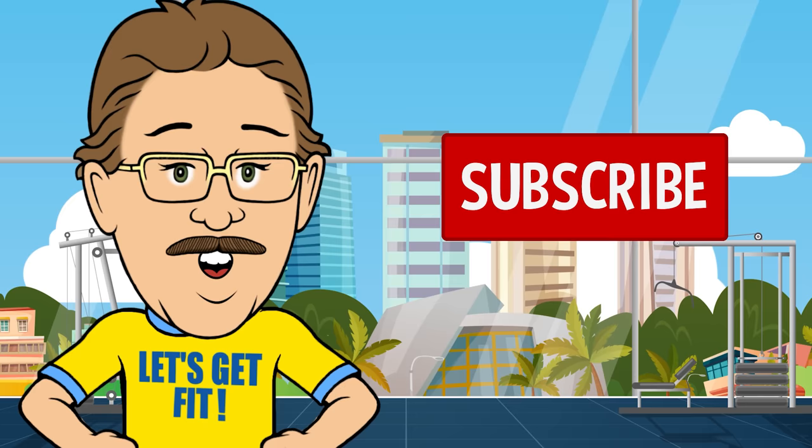If you like our videos, subscribe below. It's easy and free.